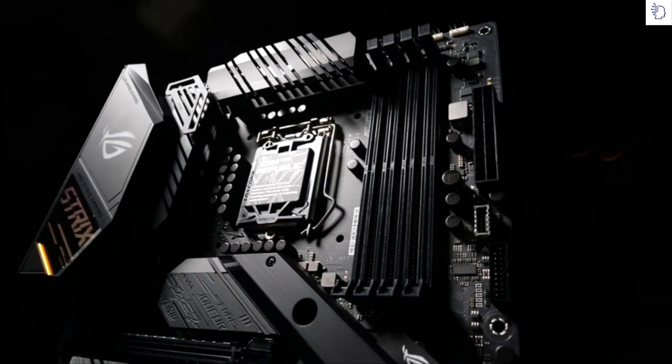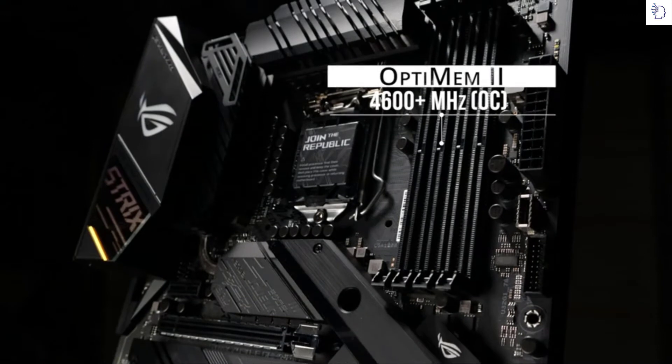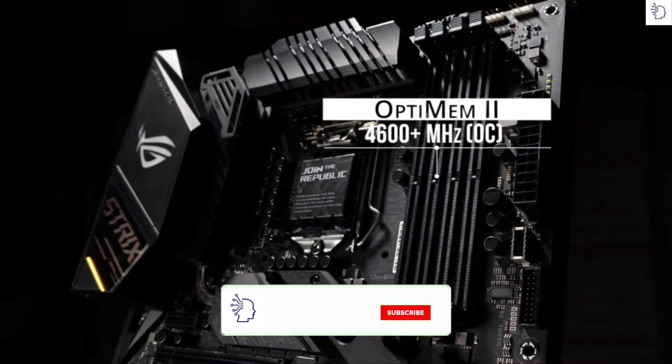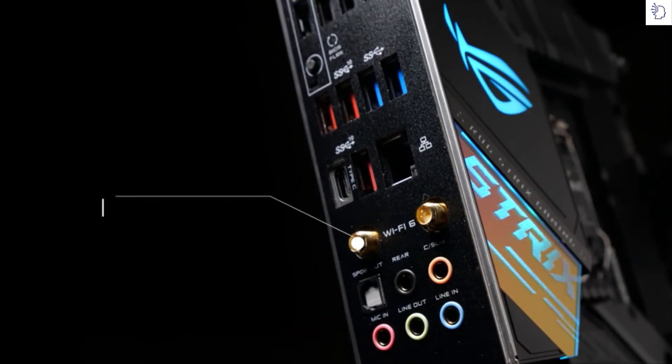To the right of the CPU socket we have four DDR4 DIMM slots for up to 128GB of RAM. And thanks to our OptiMem design and a new daisy-chain topology, the Strix can drive two-stick sets of RAM at speeds up to 4600MHz and beyond. Our pre-mounted I/O shield makes installing a breeze.